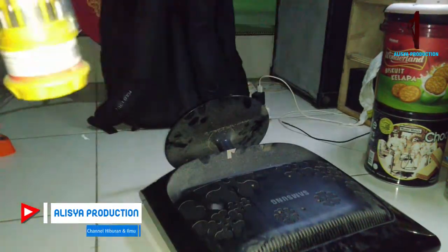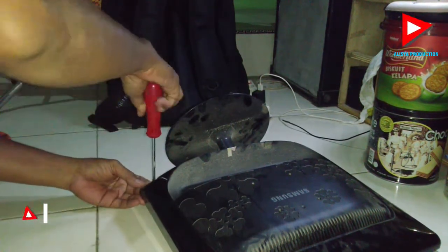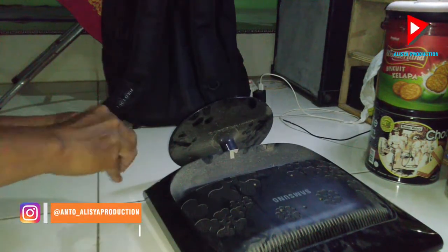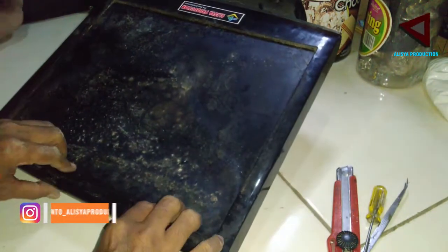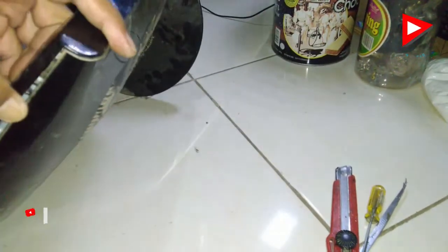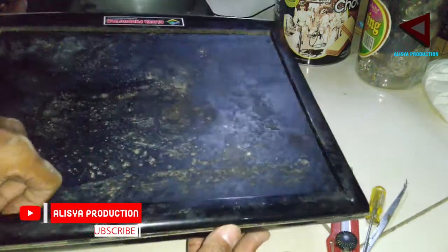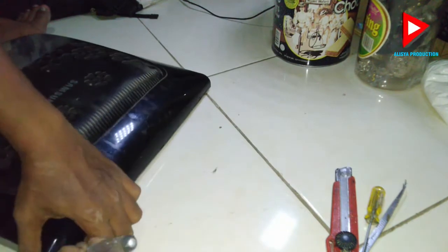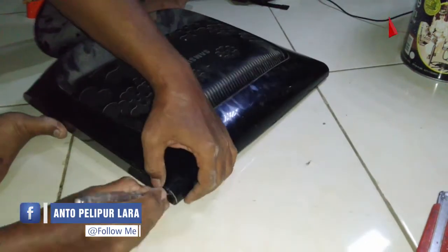Yang pertama kita persiapkan alatnya adalah obeng kembang, kemudian kita buka bautnya bagian belakang sini. Cari obeng yang pas supaya antara obeng dengan bautnya itu tidak meleset, kemudian kita congkel bagian atasnya jika bautnya sudah terlepas. Namun hati-hati, pada bagian sini itu ada kabel selendang. Jika kita tidak hati-hati terlalu dalam memasukkan obeng, nanti akan berakibat robek pada kabel selendangnya bagian atasnya.